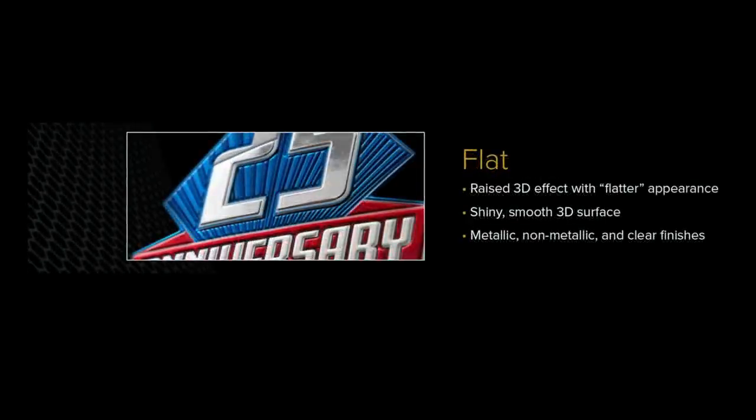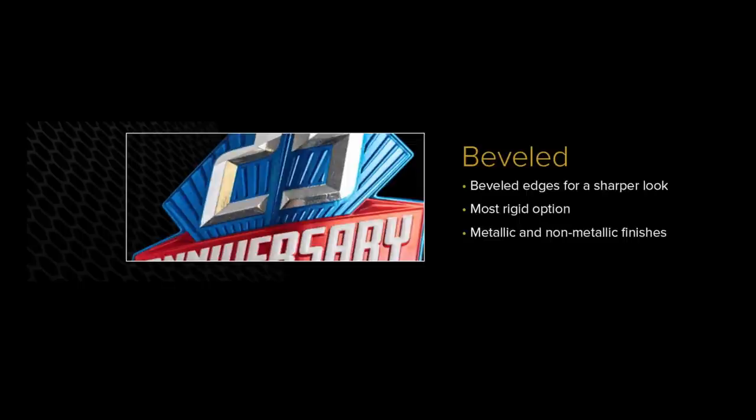You can also get FlexStyle in a flat version. It has the raised 3D effect but with a flatter, more relieved appearance. If you're trying to create a brand logo where the client is very particular and doesn't want their logo altered with textures or doming, a lot of business client work is done in this flat version — it maintains the integrity of the logo while still giving you that really cool look. The last style is beveled, which has sharp corners, is a little thicker and more rigid. It's great for headwear and bags with thicker lines or a badge-style logo.